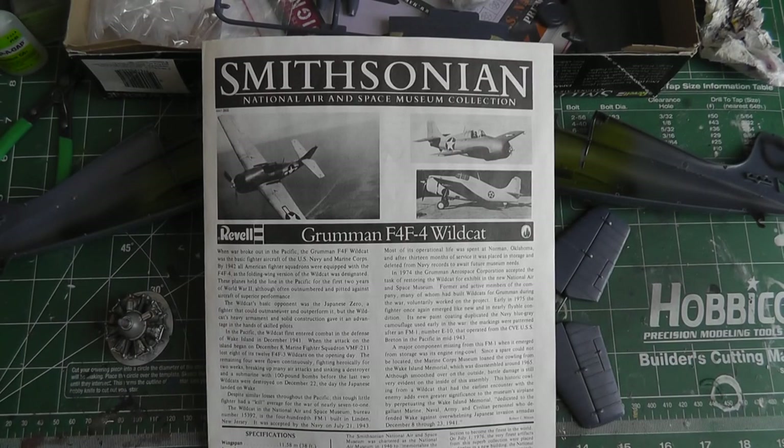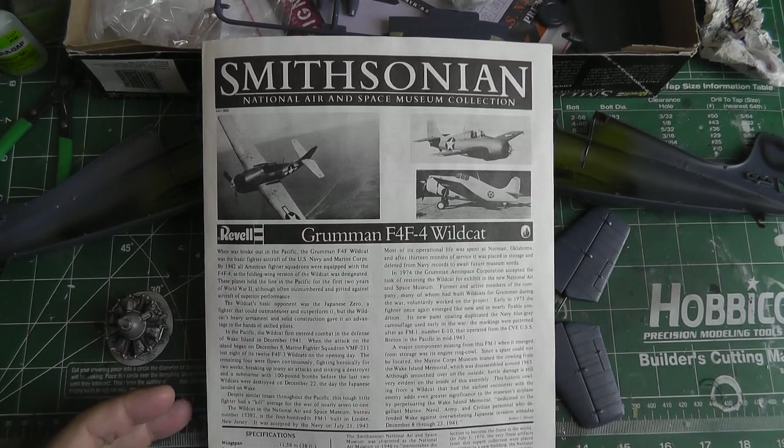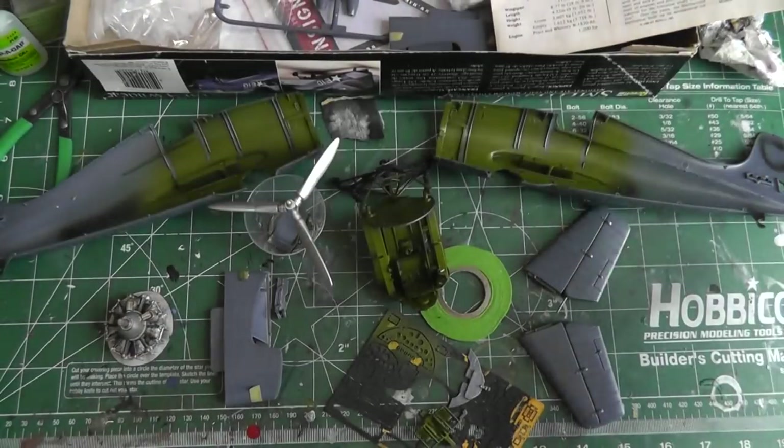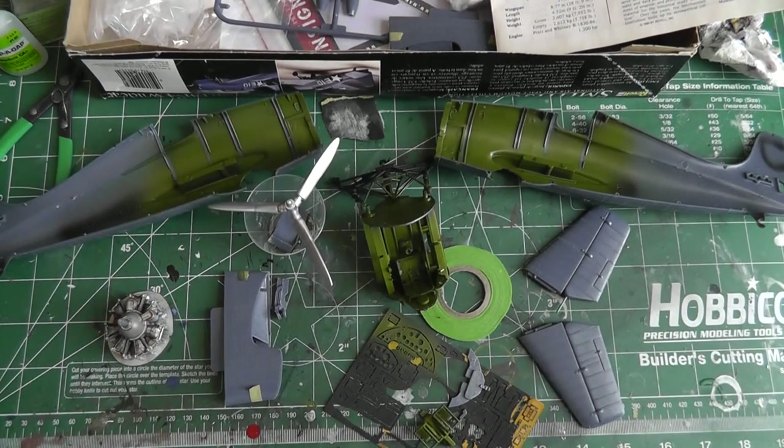Hello everyone, here's my first update for the Go Big or Go Home group build. I am doing the Grumman F4F-4 Wildcat — this is the old Revell 1/32 scale. Previous video I did an out-of-box review, and here's where I am with the kit so far. I've made some progress over the past few weeks, doing a little bit here and there in between work and other life stuff.